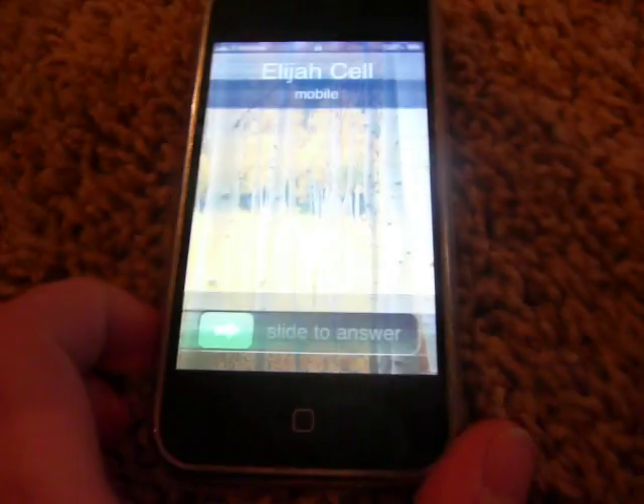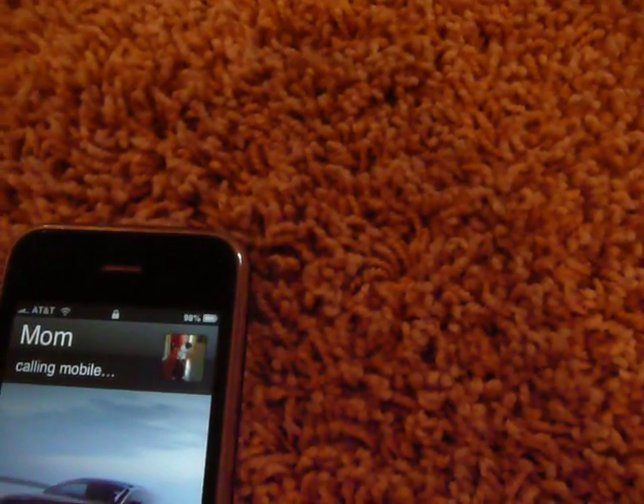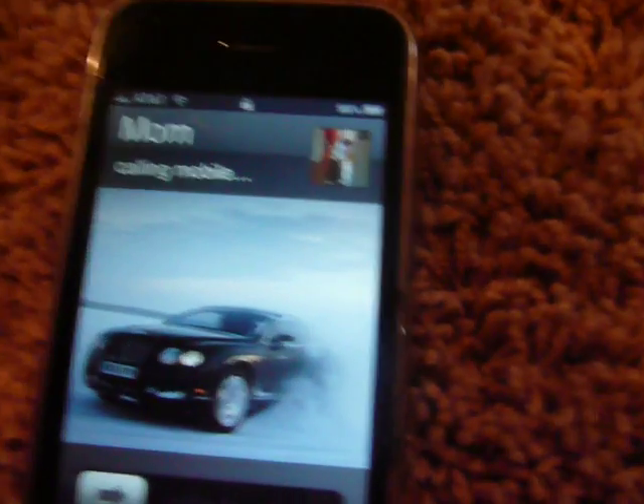Okay, there you go. That's some calling. So I'll hang up. Yeah, this is how to unlock the iPhone 3G and 3GS. Rate, comment, subscribe. Bye.